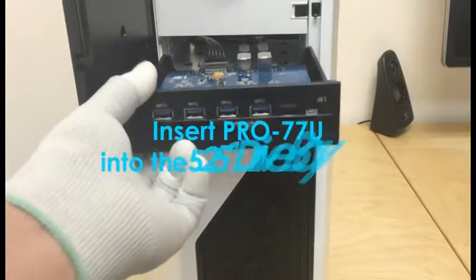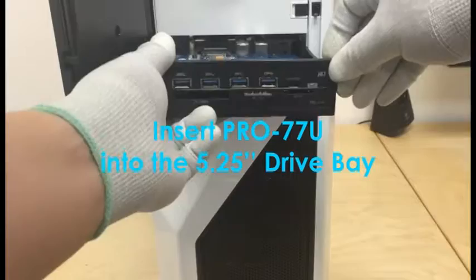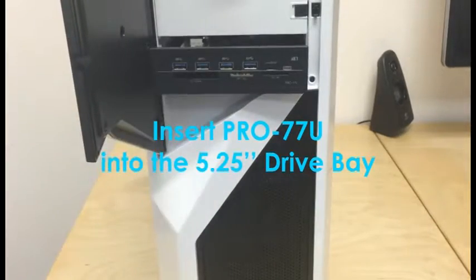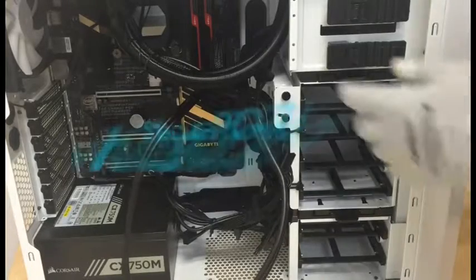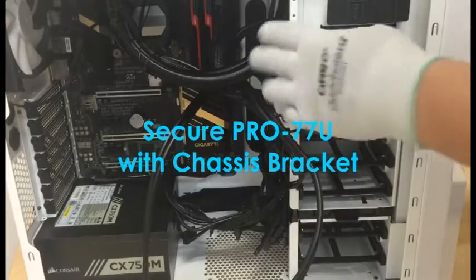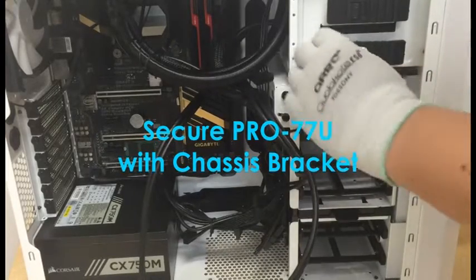Step 9: Slide the Pro 77U into the front 5.25-inch panel opening. Secure the Pro 77U with the chassis tool-less bracket. If you wish to have a nice firm and secured mount, please use the extra installation bracket screws.